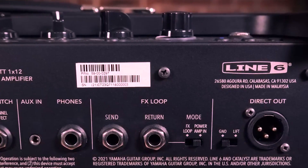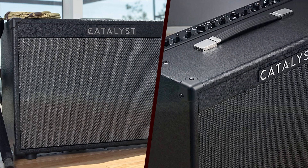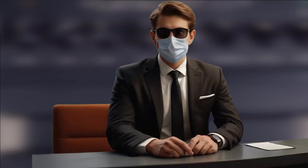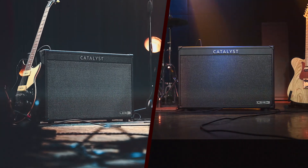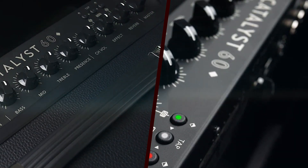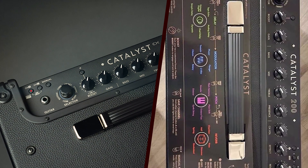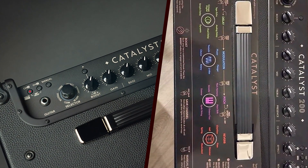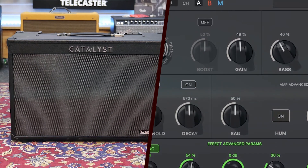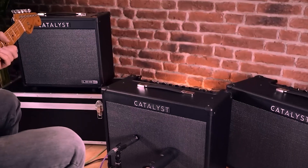One of the standout features of the Catalyst 200 is its exceptional sound quality. Line 6 has long been a leader in amp modeling technology, and the Catalyst 200 is no exception. The amp offers a wide range of tones, from pristine cleans to high-gain distortions, and everything in between. The Catalyst 200 includes six original amp designs: clean, boutique, chime, crunch, dynamic, and high-gain. Each of these amp models is meticulously crafted to deliver distinct tonal characteristics.